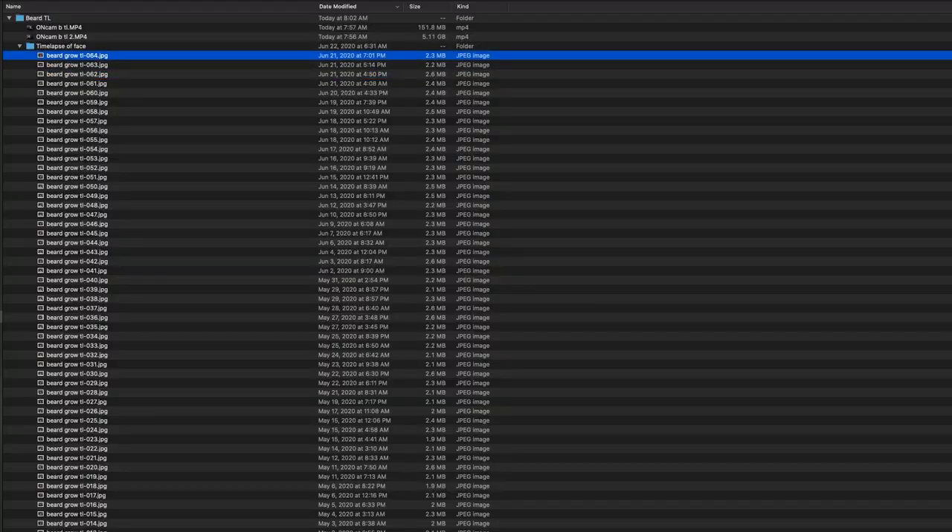This is the first attempt. What you have here is 65 photos, one taken every day over the course of just over two months. And when you put those in a timeline at 30 frames per second — that's a normal timeline here in the United States — that's only about two seconds, and that's not very long. In addition to that, the first ones had zero stabilization and looked basically unwatchable.